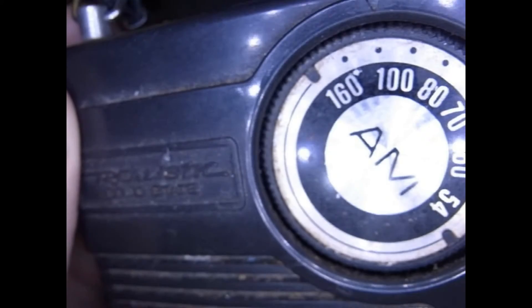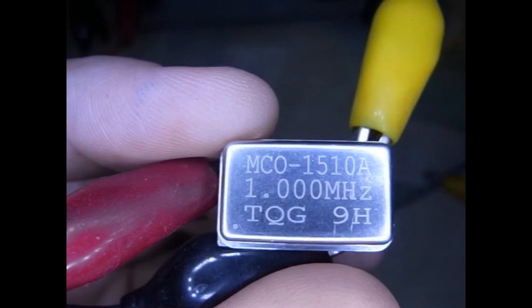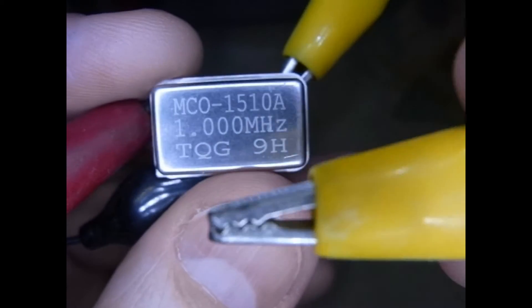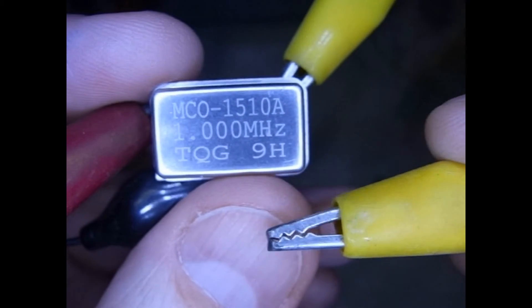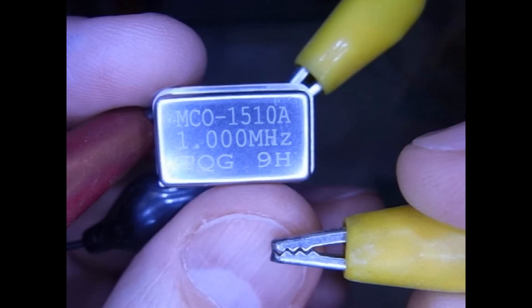We're going to tune it until this radio screams, because it's going to be picking up this signal. Then I'm going to attach the other end of the yellow wire — which is the output — to the conduit or to the outside jacket of the coax that I'm trying to track.